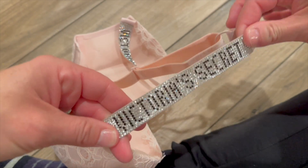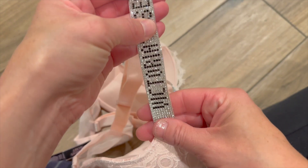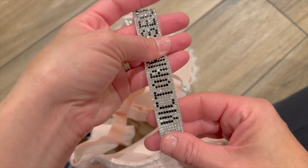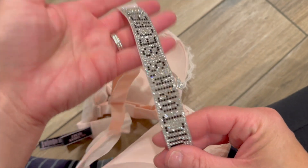This is what I don't love about the bra. Just looking at it, it's really pretty — it says Victoria's Secret, kind of bedazzled.